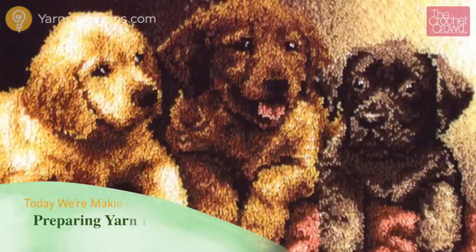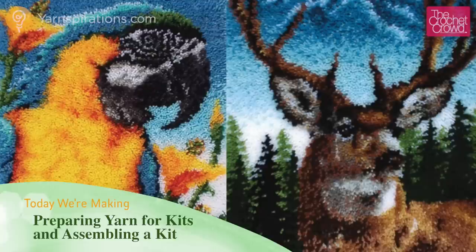Welcome back to The Crochet Crowd as well as Yarnspirations.com. Join me today on how latch hooking kits are made, proudly made in the USA in Washington, North Carolina.